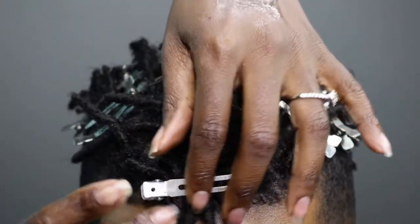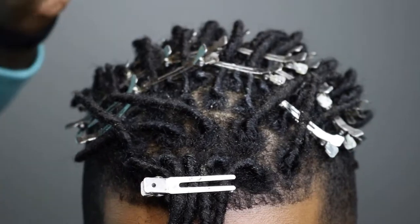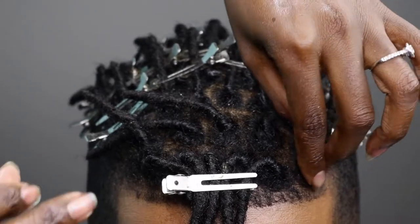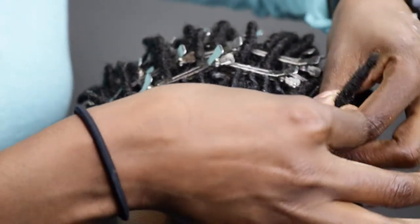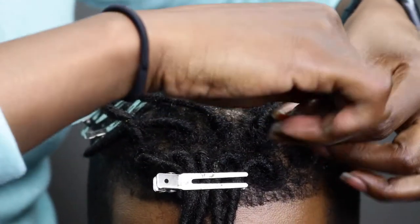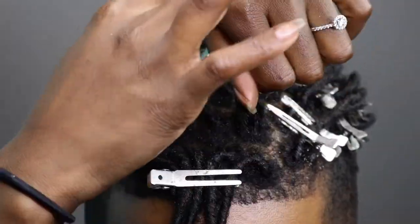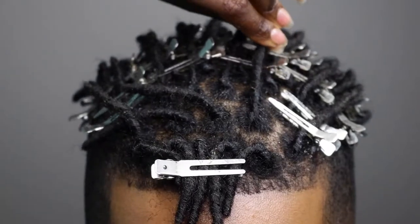I just decided to give them bangs here — what do you guys think? Maybe not. But I can't wait to see what they look like as they get longer and longer. He keeps the sides really low so it's a mohawk, and I actually love this style.